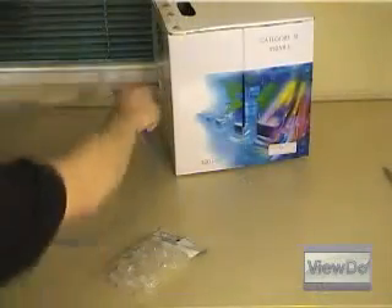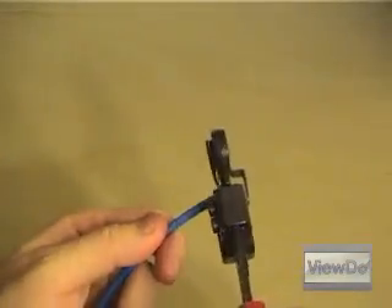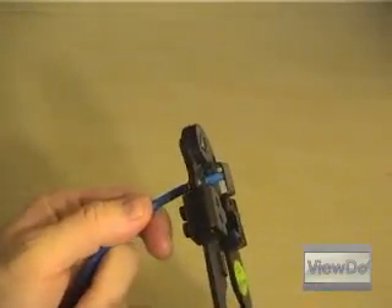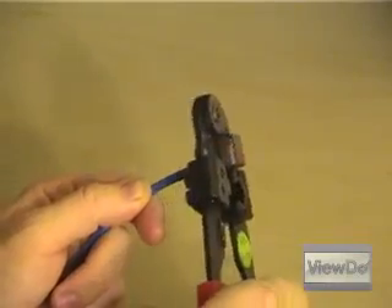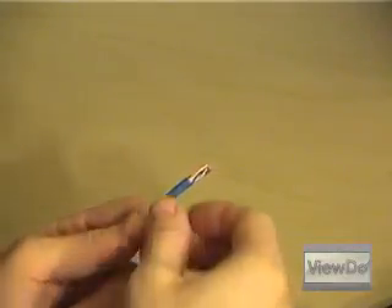Start by measuring out and cutting the length of cable you need. Strip the outer jacket of the cable with the cable tool. This particular tool has a pre-measured stripping distance. Yours may not, in which case you'll want to strip off only about half an inch of the jacket or so.